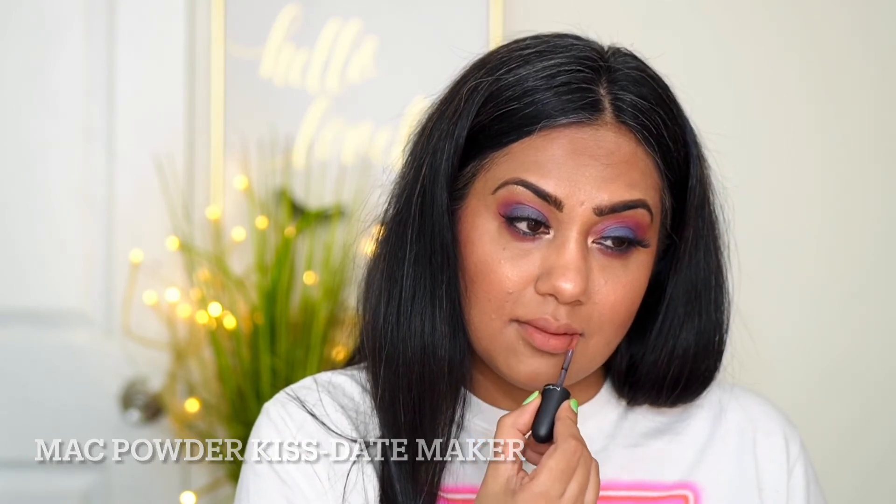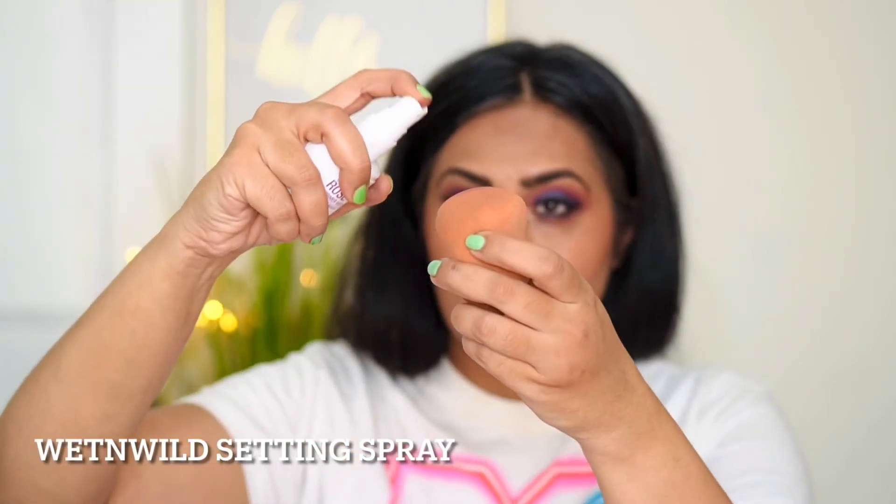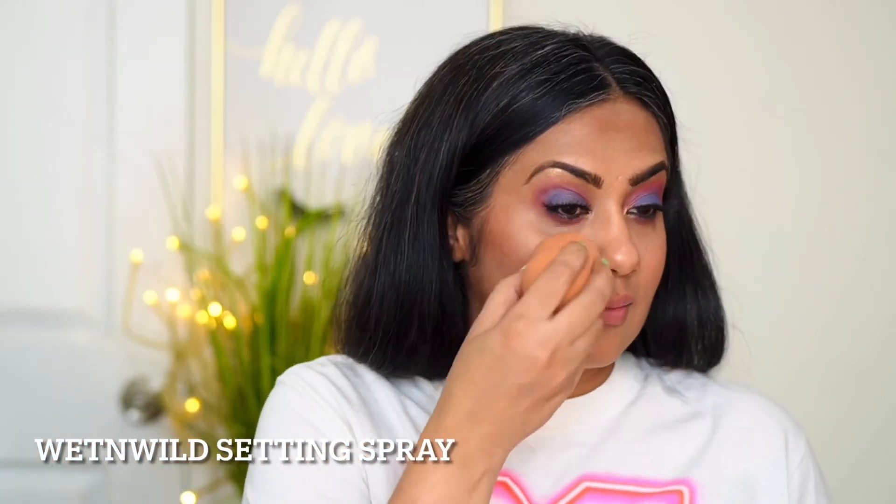Then with the help of a nude lipstick from MAC I'll complete this look. I'm also using a little concealer just below the bronzer to clean up — this extra step will give my face a more chiseled look. Finally, a setting spray will ensure all the time you spent on your makeup is not wasted, keeping it on your face for long hours.